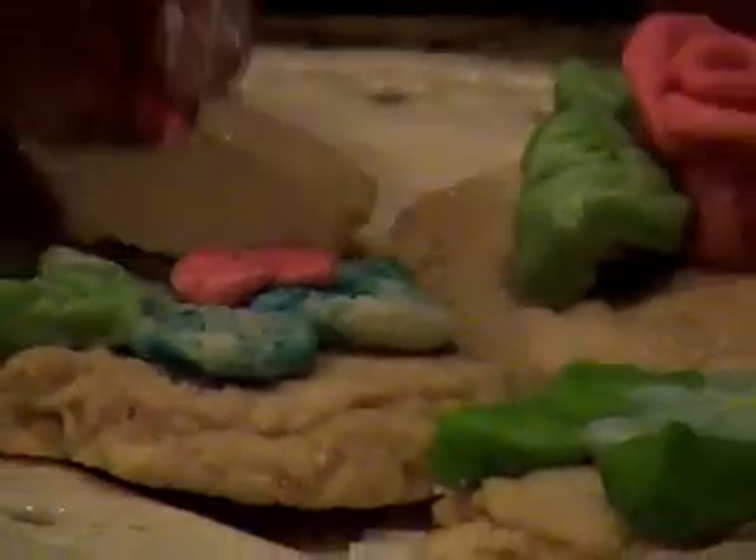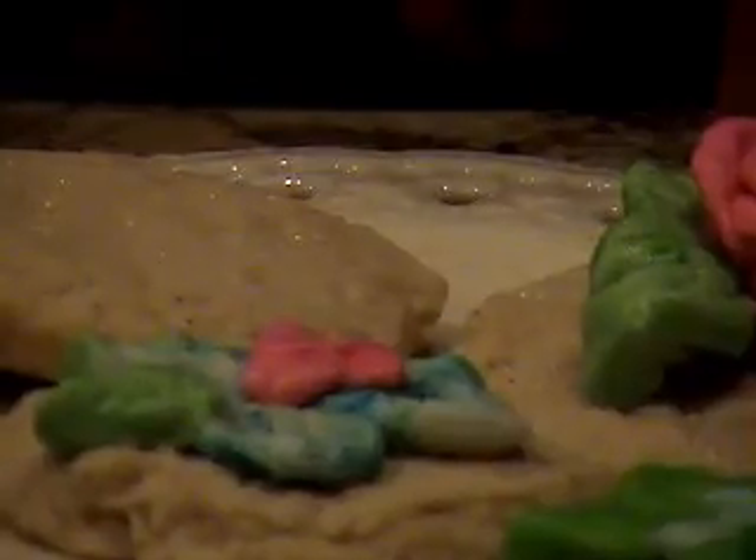I'm going to add a third little center to that — it's beautiful. Have fun with your candy fondant. It's delicious to eat and really fun to work with. Thanks for joining me.